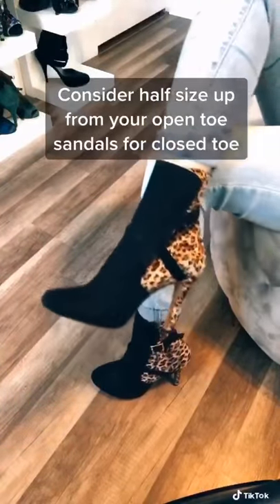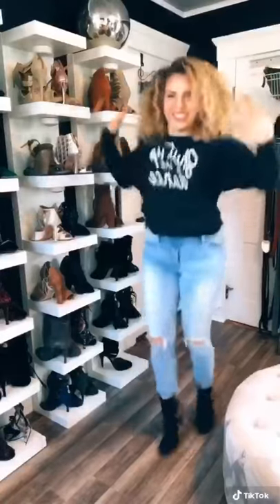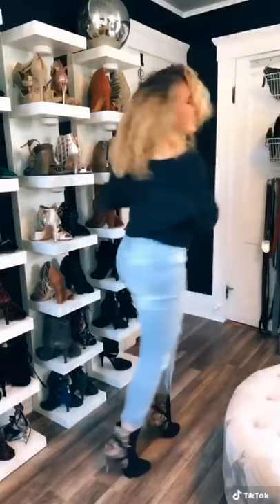For closed toe, consider a half size up so toes aren't squished. Plus, a little extra room in case you want to wear some socks is a great idea. Ok loves, stay happy in your heels.